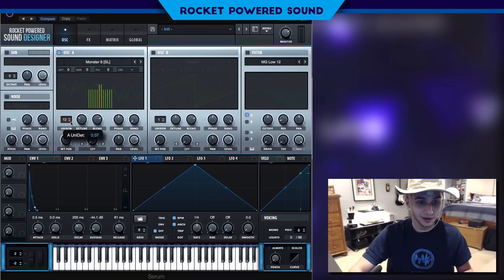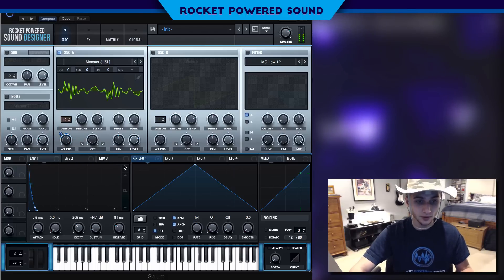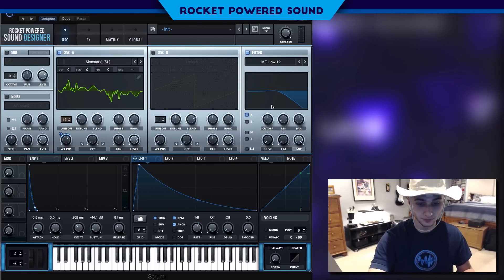Let's turn on the detuning to about 0.07. We're gonna add a little bit of movement using LFO 1, giving it a little bit of a shape. This will give the sound a little bit more movement and just ultimately make it sound better altogether.